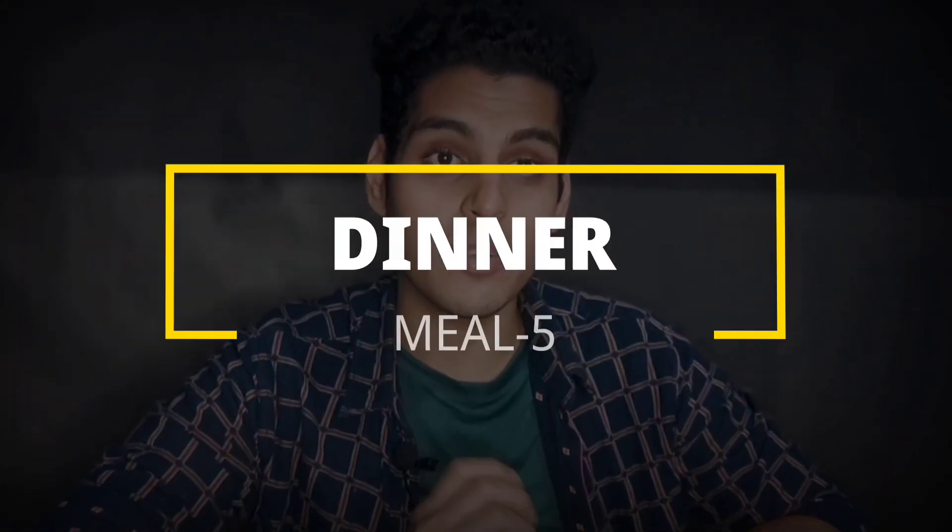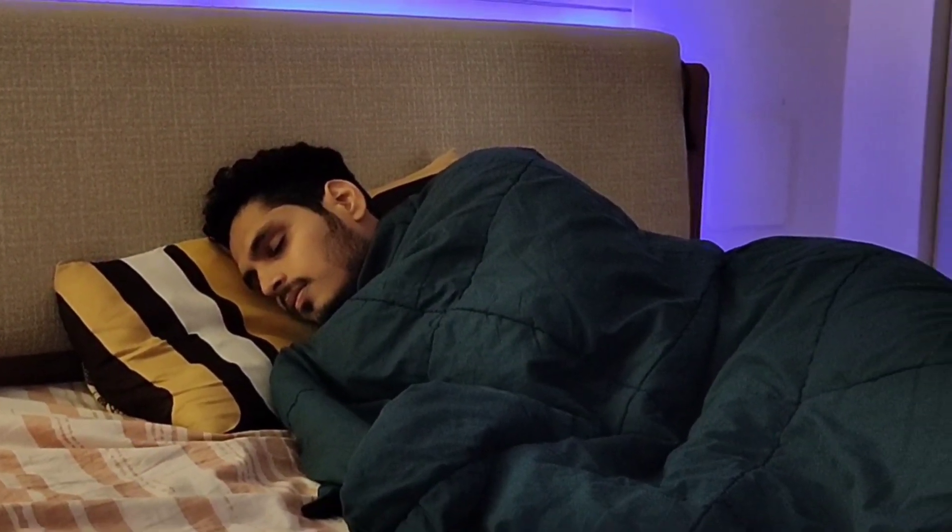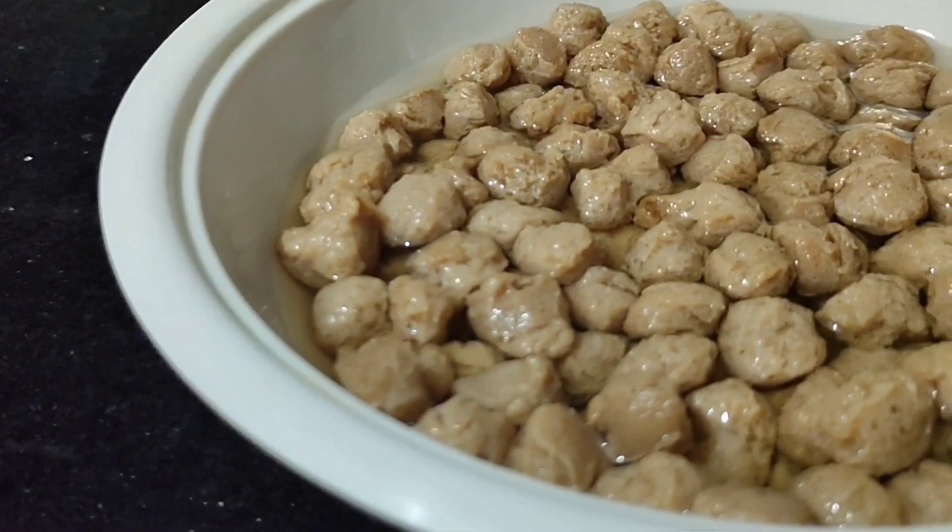Now we move to the last meal of the day — dinner. We'll have soyabean salad. For dinner, the best combination is high protein and low carb because we'll be going to sleep. Soyabean salad is very light and nutritious. Let's check the quick recipe for this high-protein soya salad.